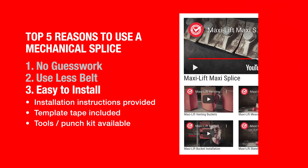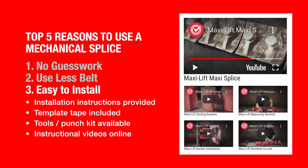We have videos on the website that explain the installation process — how to do it right and make sure you get a secure splice. And if you ever have to undo the splice, maybe resplice your belt, these are reusable.